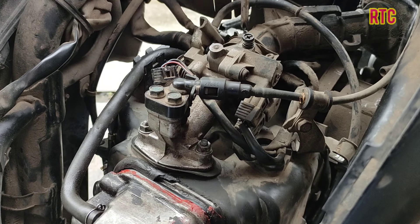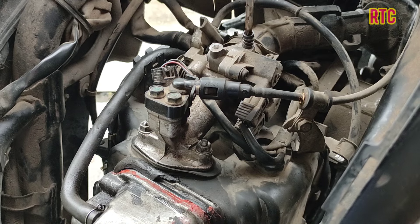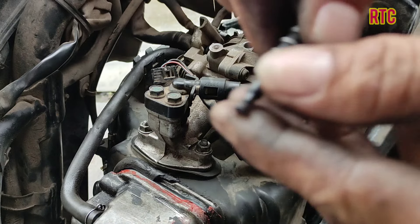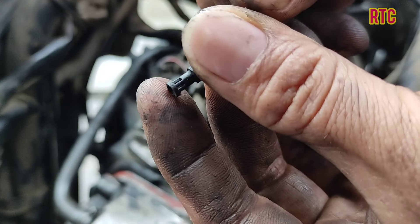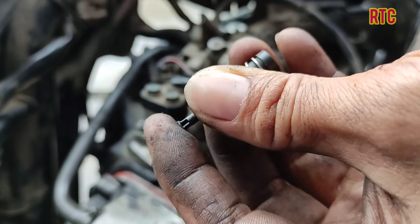For this stalling issue, let's try to clean the throttle body quickly. It looks clean on the outside, but inside there are deposits. There are deposits here — inside there is a lot of dirt, so we clean it.